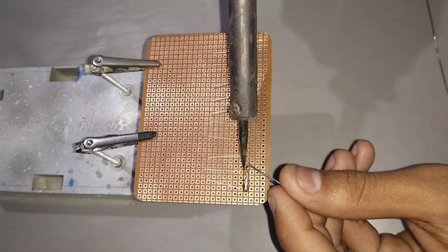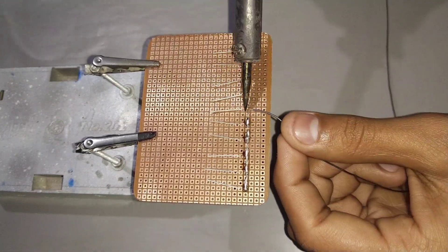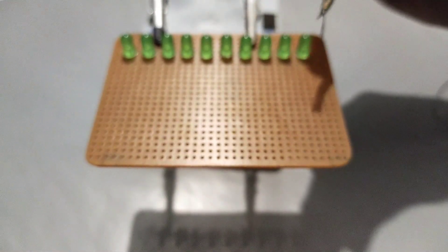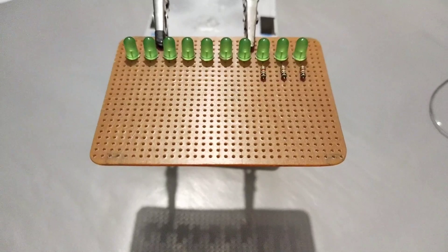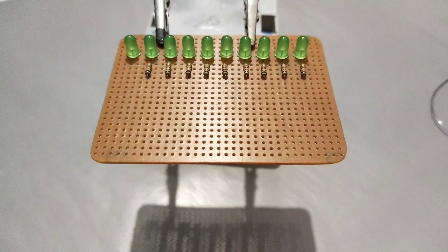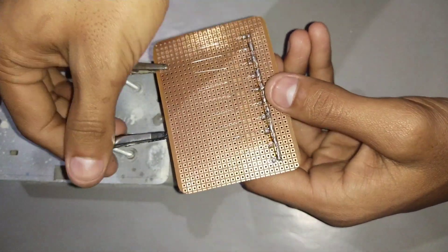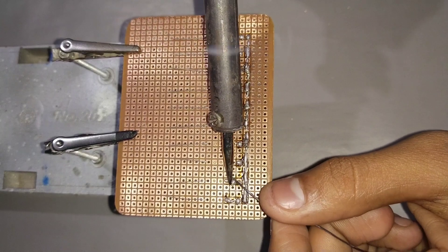Connect the negative pins of LEDs together. Now connect a 1k resistor to each positive pin of LED.